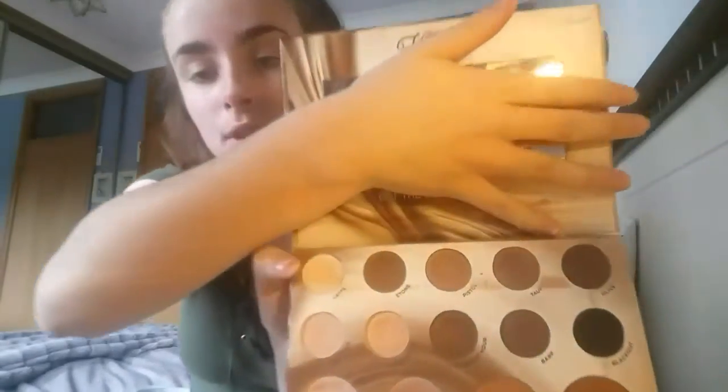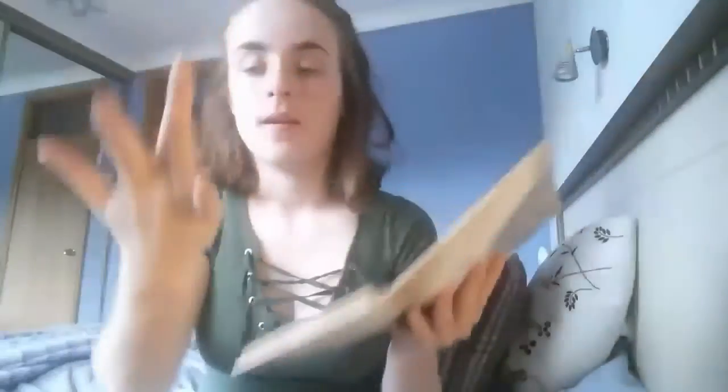I'm going into my Flawless Natural Basics eyeshadow and highlighting palette. I'm just gonna grab the shade Latte, which is this one right there — a nice shade to set the concealer with. I'm just gonna apply that onto my eyelid.